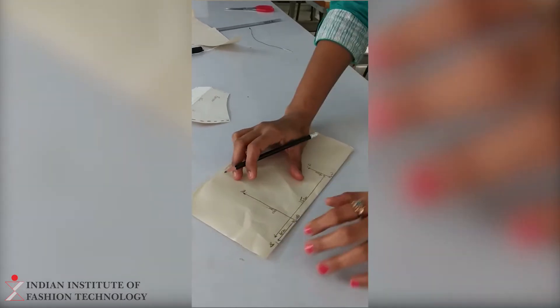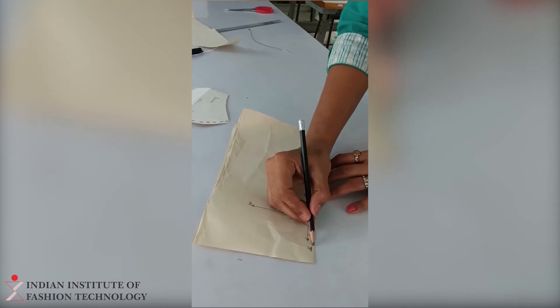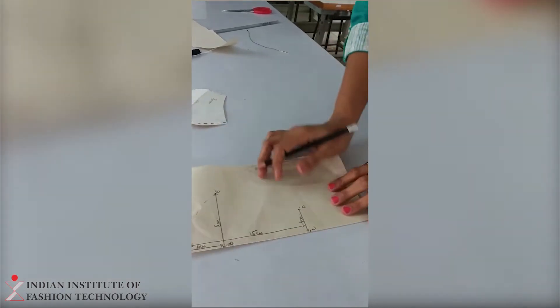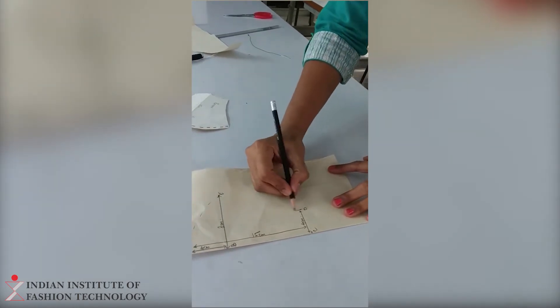Once the marking has been done, next you are supposed to join A to E with this curve, like this. And now again you are supposed to join E to D with this curve.